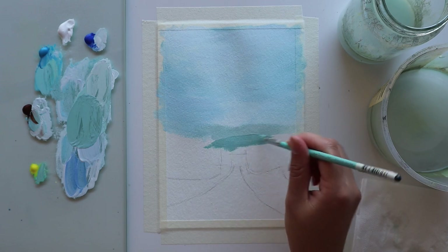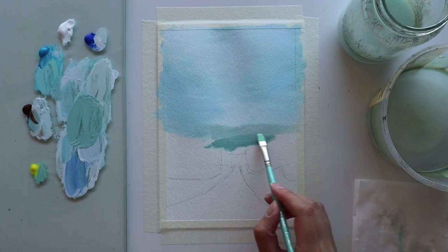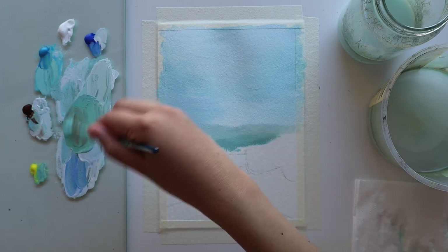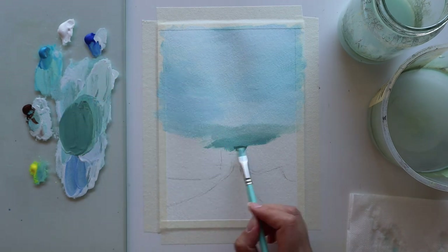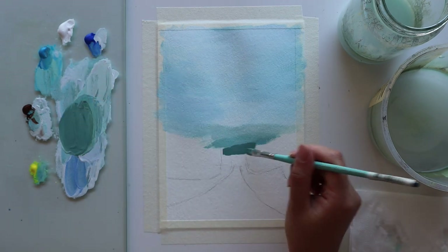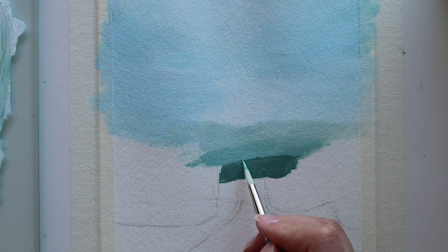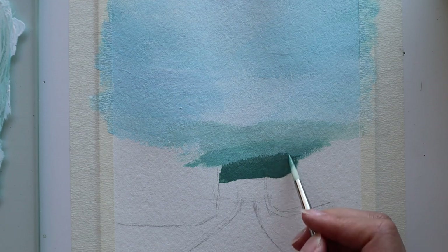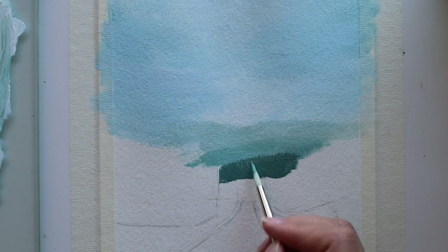I repeat the same steps — washing off my brush, drying it off, then going in with a clean brush to blur out the edges. Then I mix in even more blue and burnt umber for a darker bluish green and paint that in for the layer closest to us. I also go in with my round brush and use the tip to paint in a hint of a tree line along the closest mountains, since this layer isn't as blurred out — it's closer to us so we can see the details more clearly.